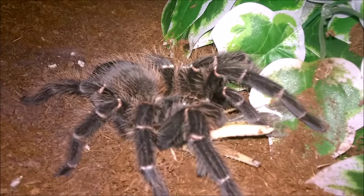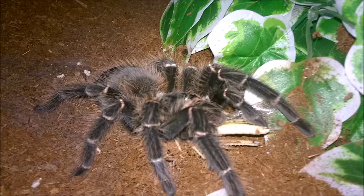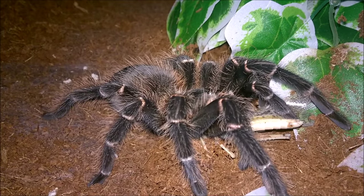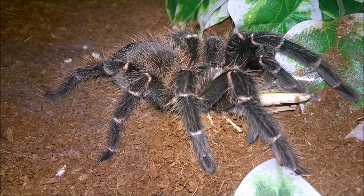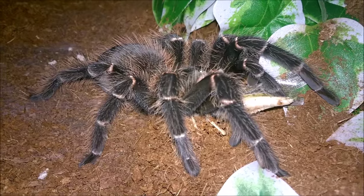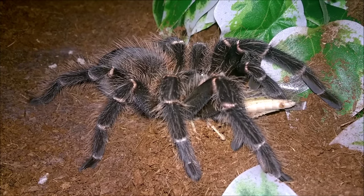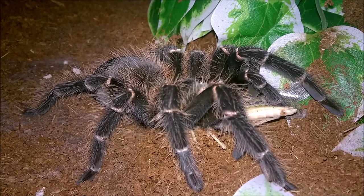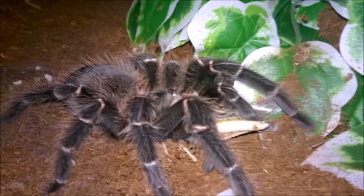I guess that answers that. She's a pretty big girl. I think she's going to be moulting fairly soon, probably sometime this year, in the first half I think, due to the colouration of her and the way that her abdomen is, so I look forward to that.